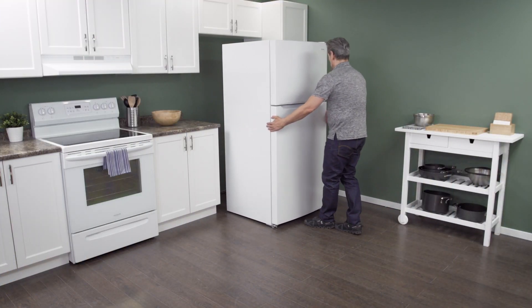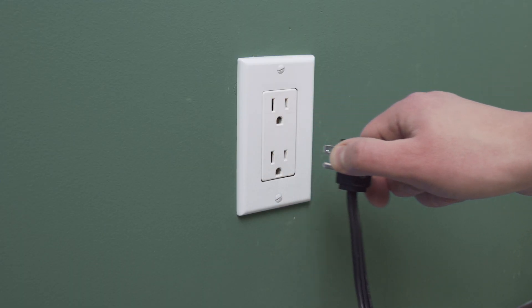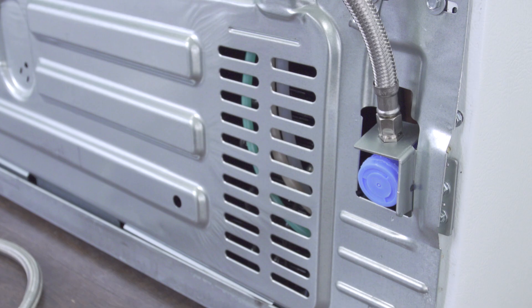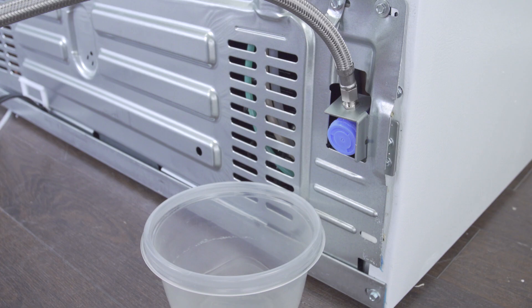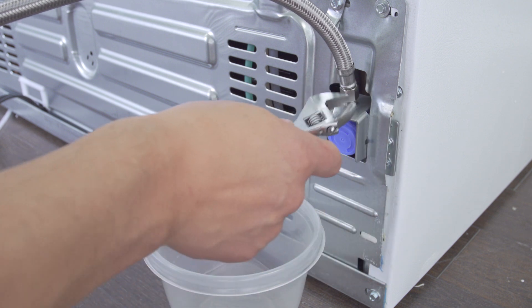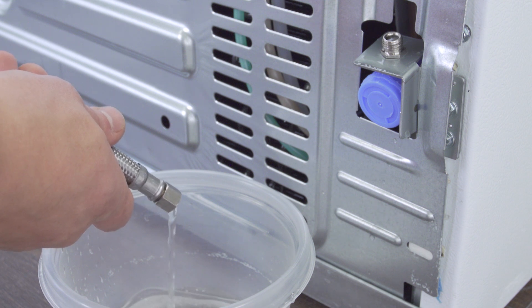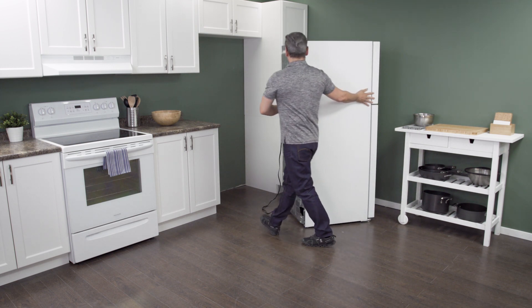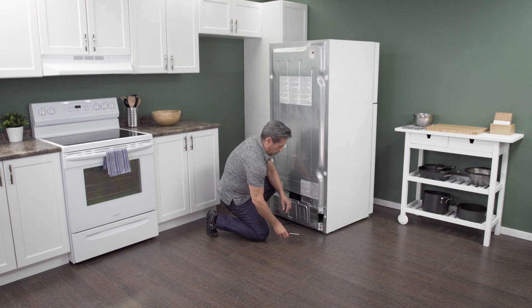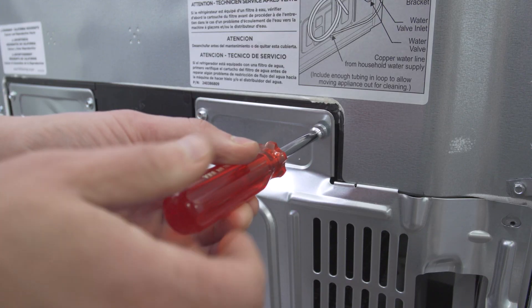First, slide the refrigerator out from the wall. When there is enough room, unplug the cord to disconnect the power. In some models, you might need to remove the water supply line to gain access to the back. Close the shutoff valve to turn off the water supply. Next, use an adjustable wrench to loosen and remove the supply line. Let any remaining water drain into a plastic container. Now slide the fridge all the way out so you have plenty of room to work. On the back of the refrigerator is an access panel — use a ¼ inch nut driver to remove the screws, then simply lift up to remove the panel.